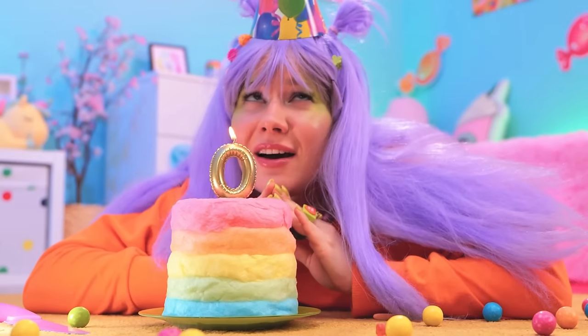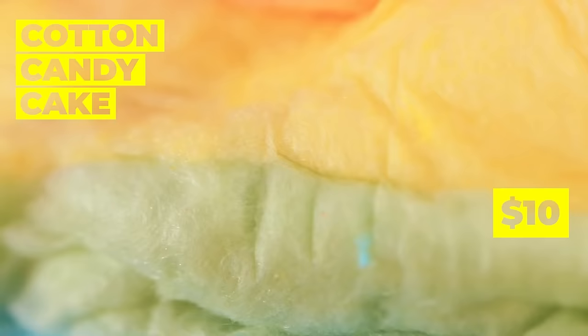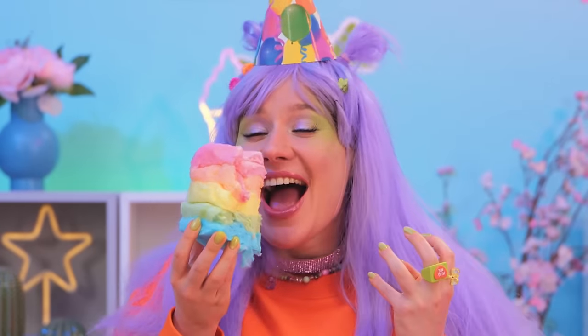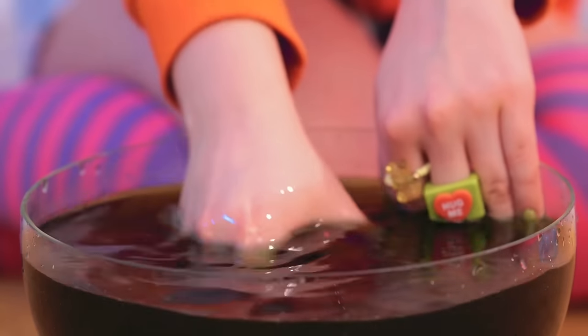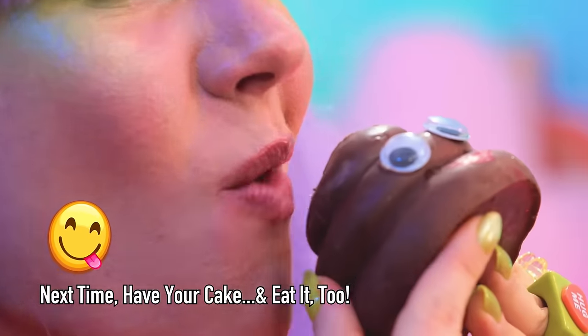Happy birthday! Make a wish! The birthday girl gets the first slice! Oh no! It melted! I guess it really is a cotton candy cake! The whole thing just melts away! There's something inside! Mmm… and it tastes like chocolate!